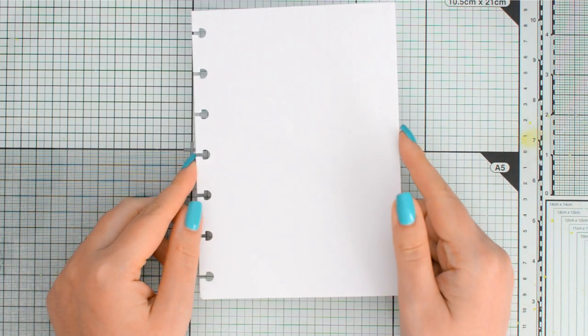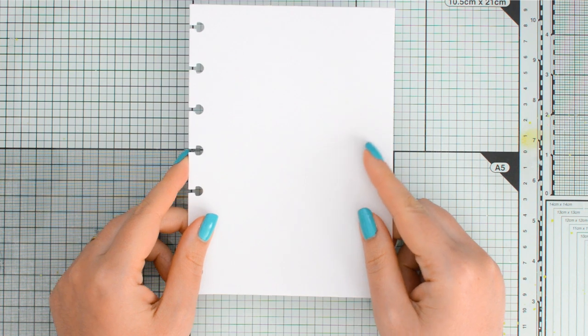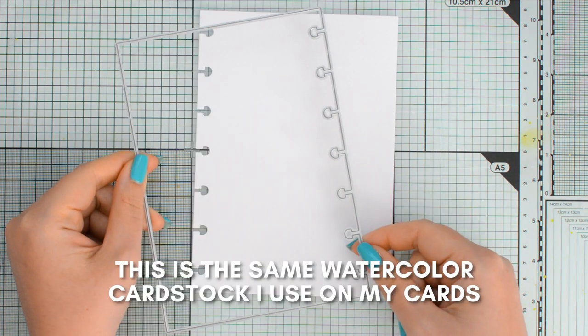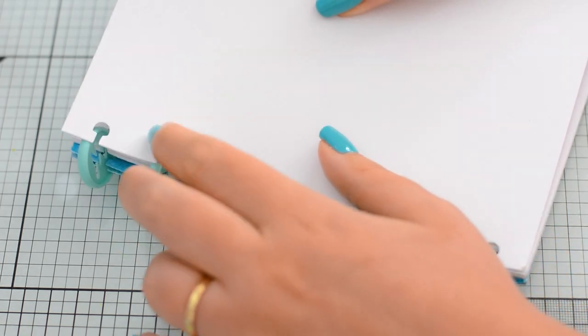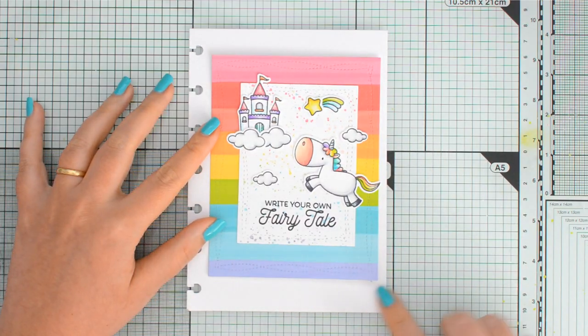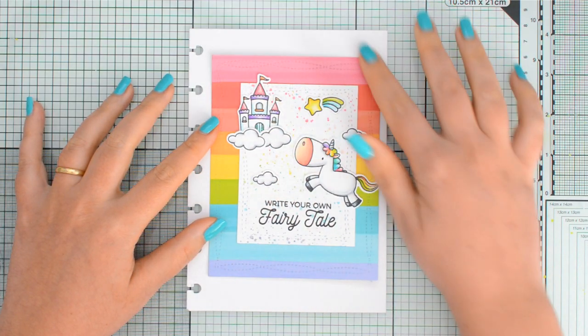I started from a 5 by 7 inch panel that I die cut with a die by Waffle Flower. I like to use this die because it already adds holes and I can then use this page on my disk-bound art journal, but you could also trim your panel and use a punch to create the holes instead. The size is a little bit larger than the A2 size we are used to, but it's still quite a manageable space for someone used to making cards.